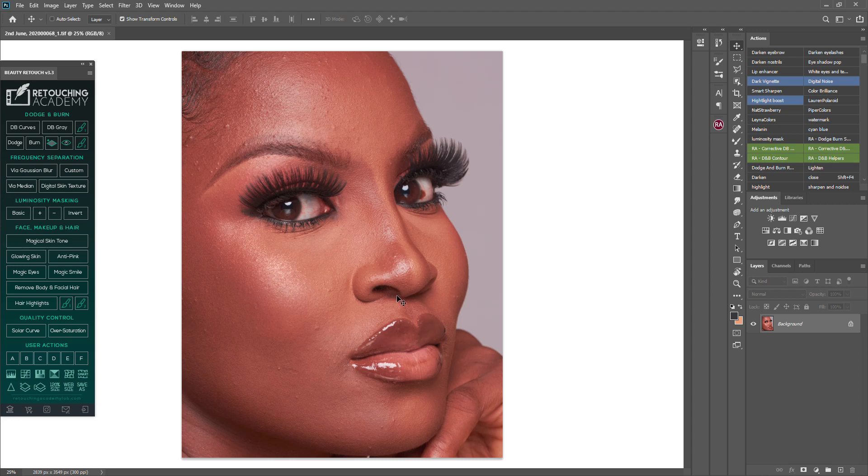Good morning everyone, welcome to my Patreon page. Today we're going to be talking about dodging and burning for skin retouching. Dodging and burning is a Photoshop technique whereby we add light or shadow to certain areas of the image in order to make it look flawless and even.